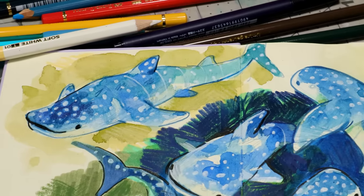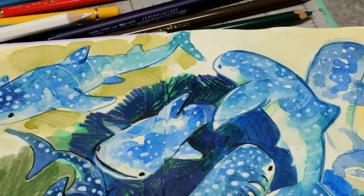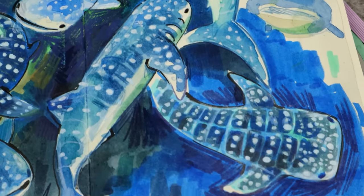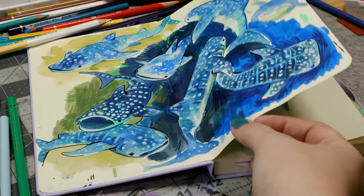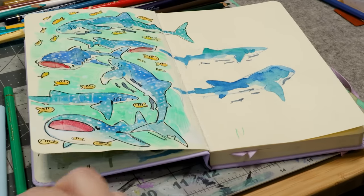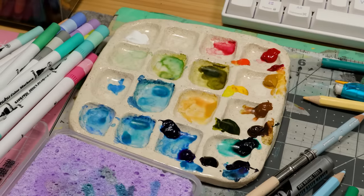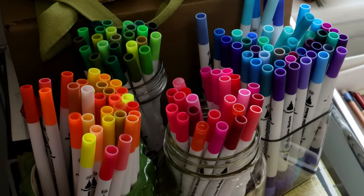I had a lot of fun with this. All my materials are linked in the description. My rating for this sketchbook is: I like it. I'm excited to see what else I can make in it and to see what it can handle — so far it's handled a lot. Thank you so much for watching, I really hope you enjoyed seeing all of this. Let me know if you like whale sharks, and I'll see you in my next video.